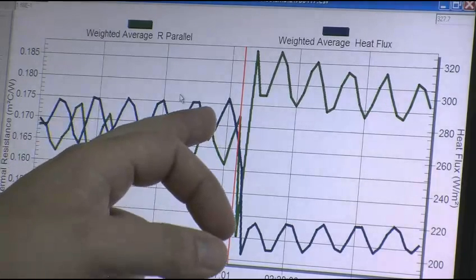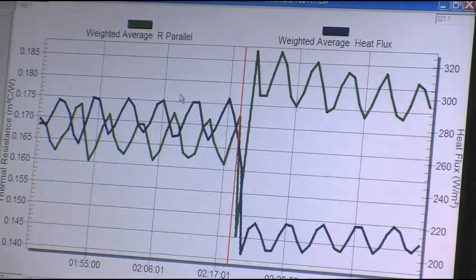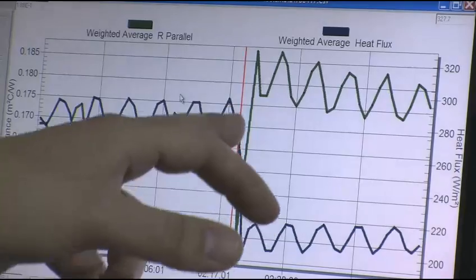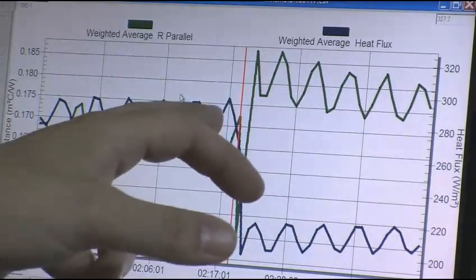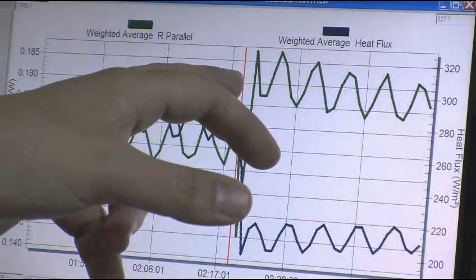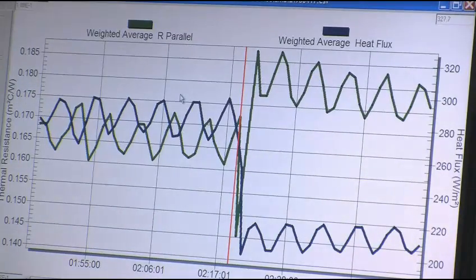He drops from working at 280 down to 220, so he's able to conserve energy, and that's because the insulated value of the product jumped from around 0.165 to about 0.185 to 0.18 — which is about a 20% increase in insulated value.